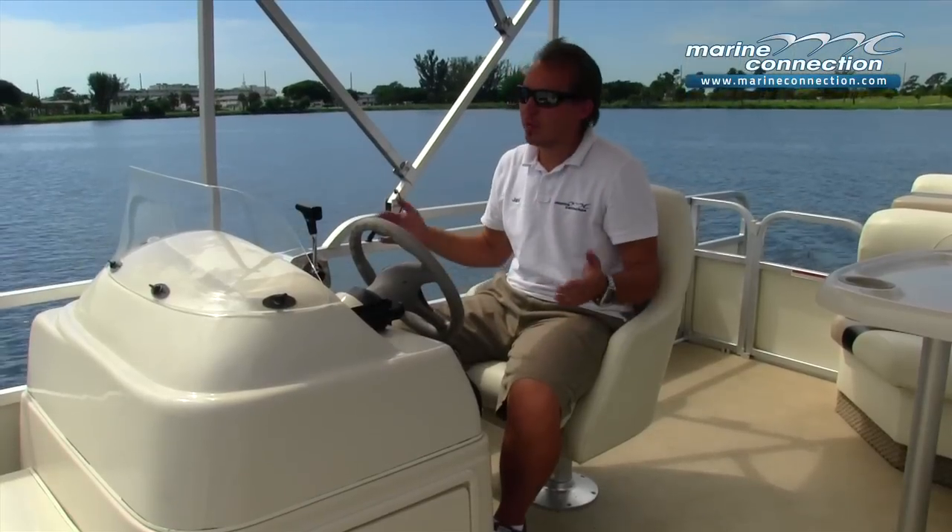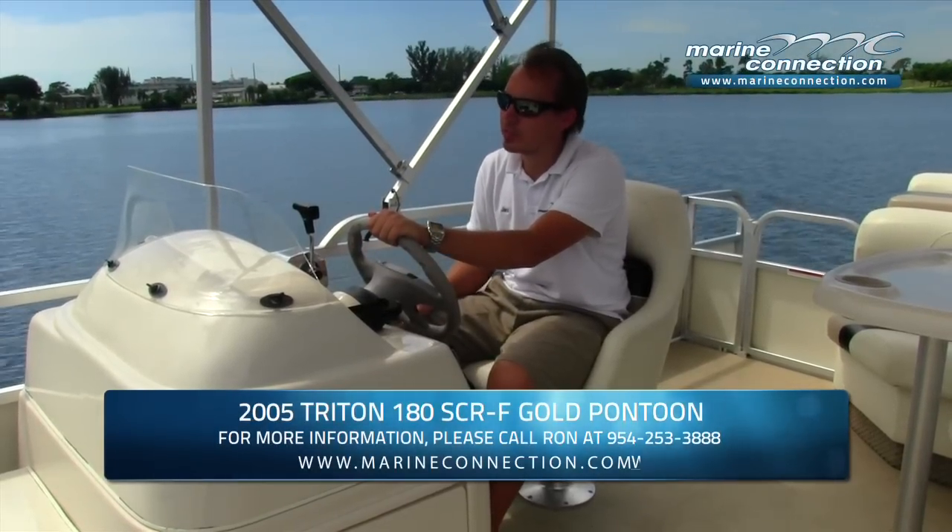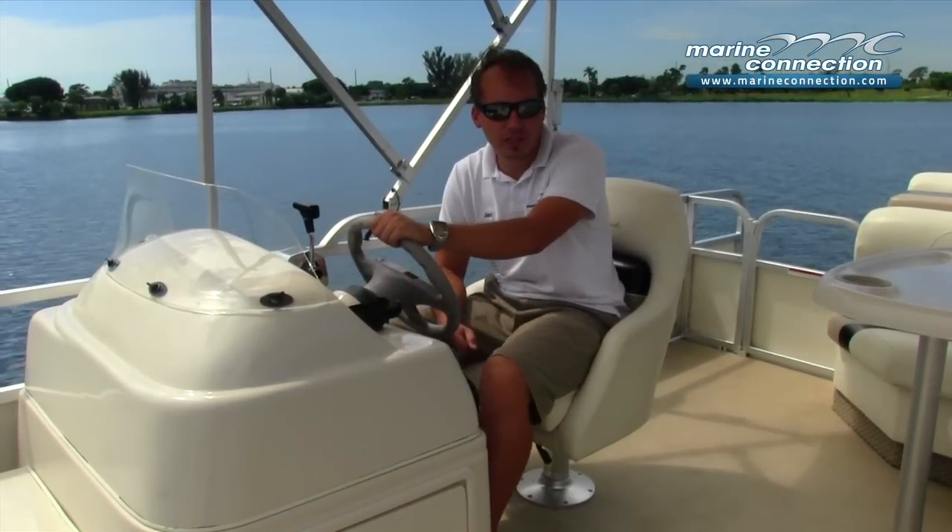Plenty of fun with this 18-foot pontoon boat with the Mercury 40 horsepower four-stroke EFI outboard on it. Plenty of seating space to bring your family and friends. This boat does have a nine-person capacity on it. A matching trailer is included with this — please see the listing for full details.